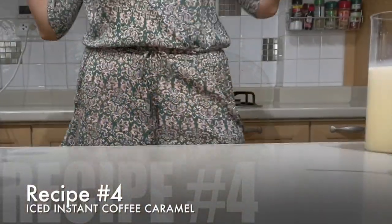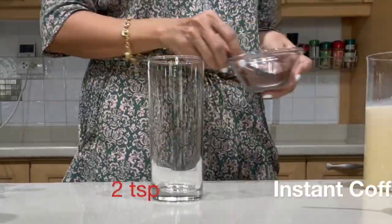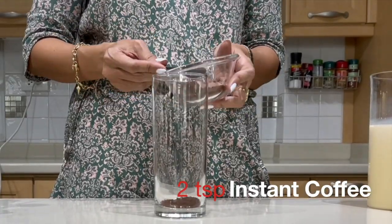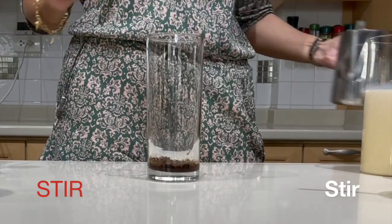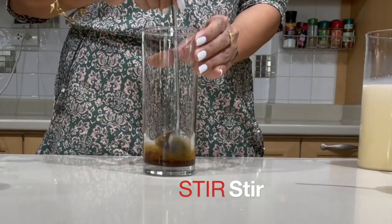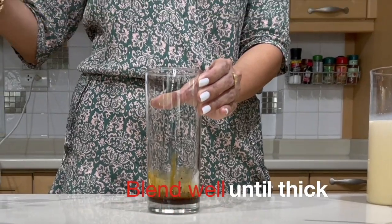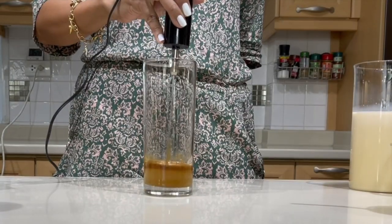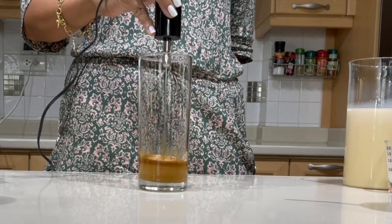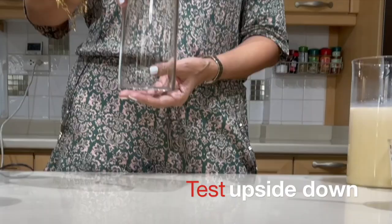Fourth drink: iced instant coffee caramel. Two teaspoons of instant coffee, one tablespoon of cold water. If you'd like your cream to be thicker, you may add two tablespoons of cold water. Now blend well using the milk frother until that beautiful caramel brown mixture. Now test the upside down.